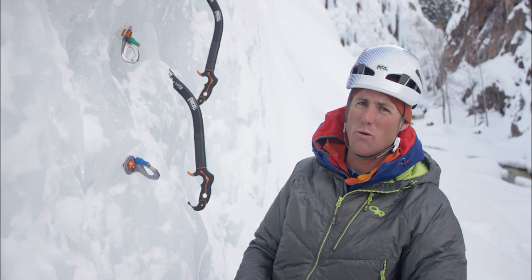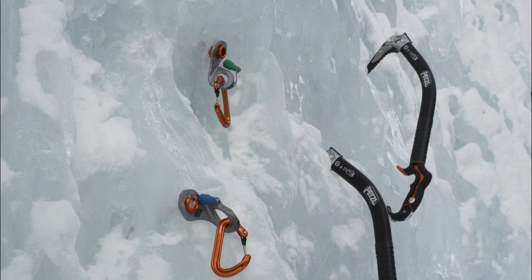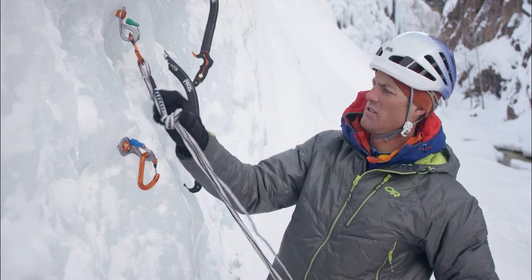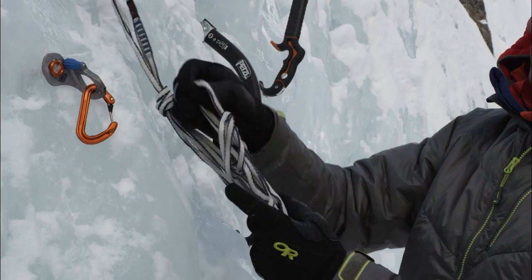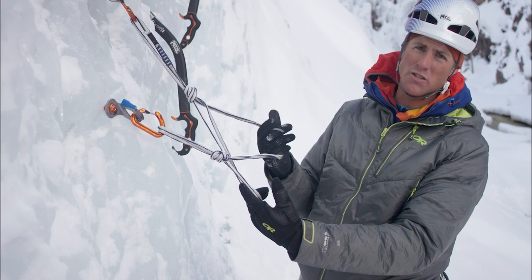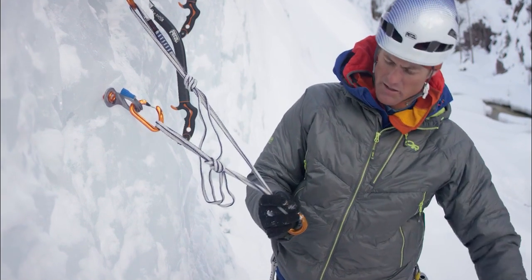I'm going to join these together with a quad anchor. The quad is really nice because it gives us multiple clip-in points and really helps with organization. I'll double my quad-length sling, clip that in, tie a knot — just an overhand — bring these down, and tie a second overhand. With the quad I can clip any two of the four strands. On a multi-pitch route I'm hanging on as part of my security, and I'm going to clove hitch myself in with the rope.